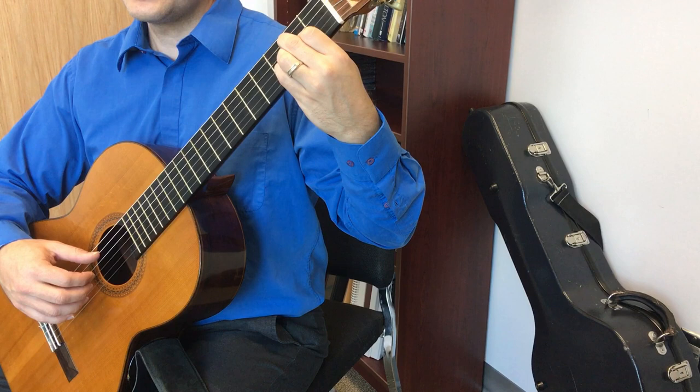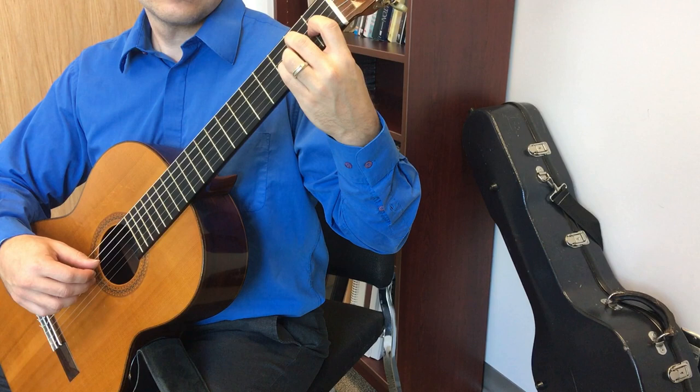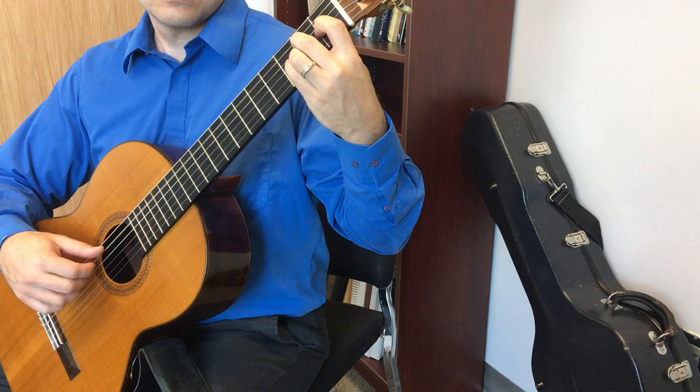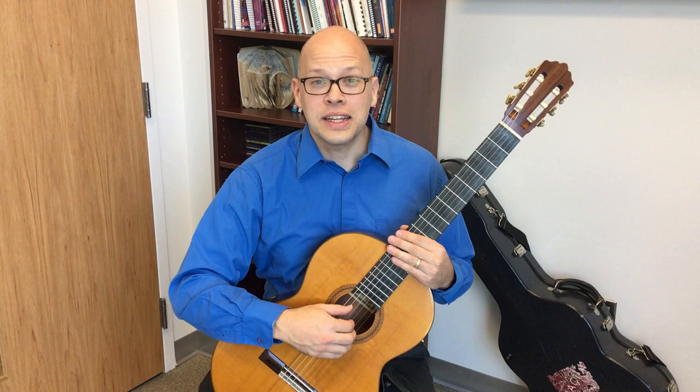I'll play the whole pattern from the beginning of the video a little slowly so you can see what my right hand is doing. That was some detail in how to play AMIP.